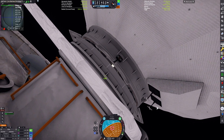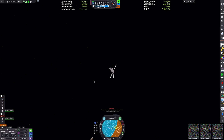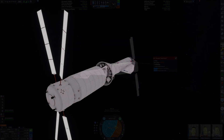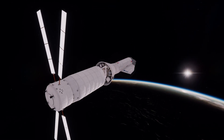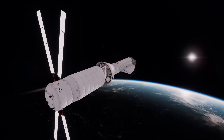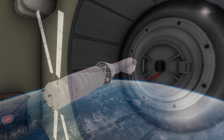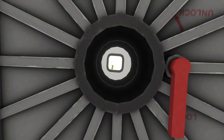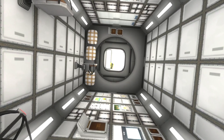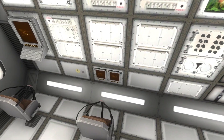And there we go. There's a nice sunrise over the terrain. The crew are no longer at risk of dying due to several causes related to a lack of electric charge. Now we can actually do a quick IVA tour of the module, since there's a mod that is fully compatible with free IVA.